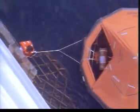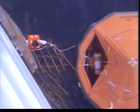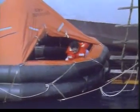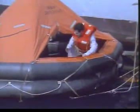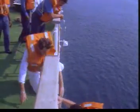Yalnız bu işlem denizli havalarda biraz zor olabilir. Daha sonra sala biner ve salda herhangi bir sızıntı olup olmadığını kontrol eder. Her şeyin tamam olduğuna kanaat getirdiğinde tahliye işlemi başlar. Burada amaç sala olabildiğince ıslanmadan kuru bir şekilde girebilmektir.